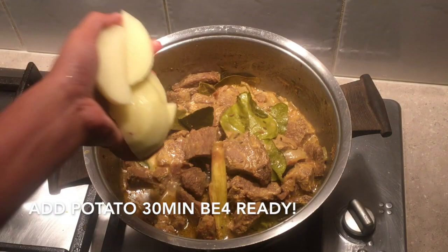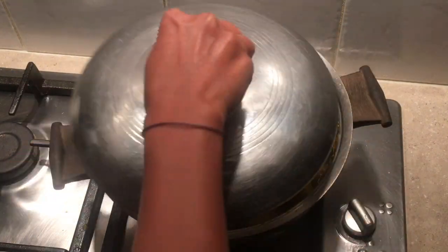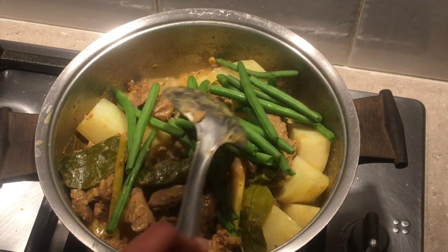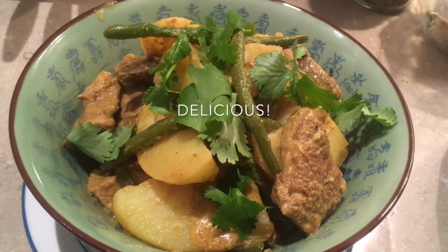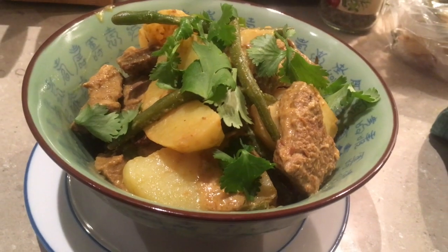Add potato, then put the lid on. Also add beans — don't forget to test it. Cook it through, and don't forget to take out all the leaves before serving. It's delicious!